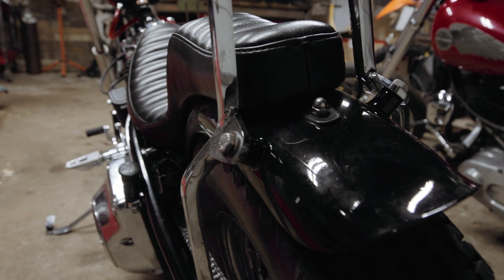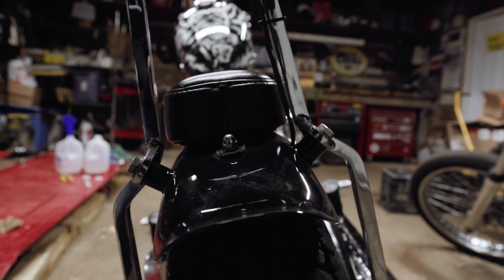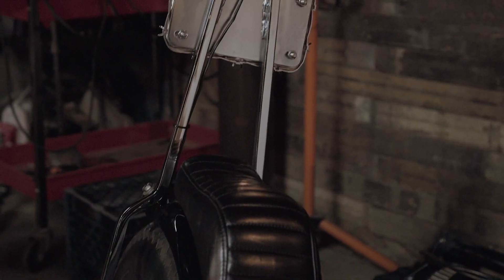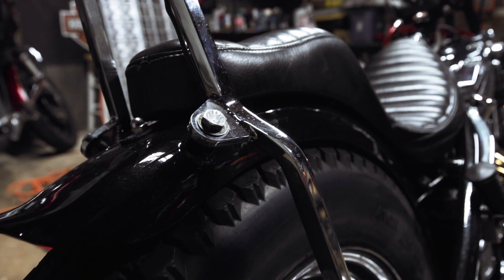The one thing I really had to think about and ran into snags with was the fender — just a normal mounting setup. The fender wound up being super narrow; I couldn't run the normal strap across the tire, so I wound up mounting it from the top. It just took a little bit to figure out.